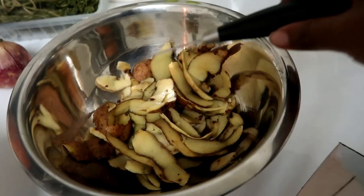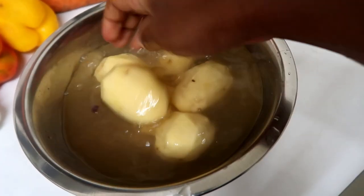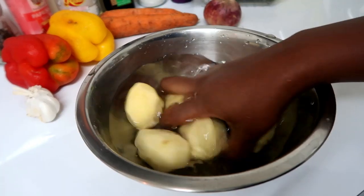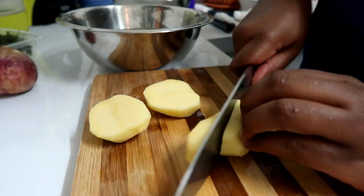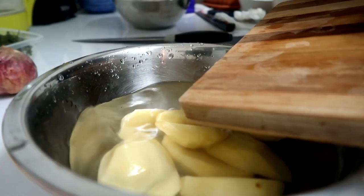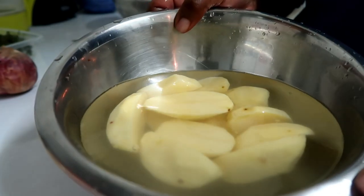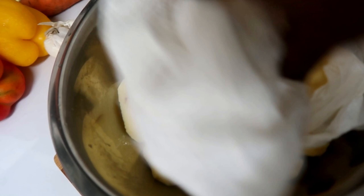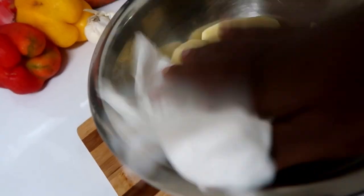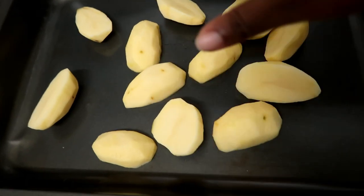So we're done peeling our potatoes. I'm just going to rinse them and then cut them in half, pour this water out and rinse them again. After I've cut my potatoes I've drained their water, and then I'm going to pat them dry because I don't want any water on them when I'm seasoning them. Then I'm going to set them aside as I chop the other vegetables. Once they're patted dry, I'm going to transfer them to the tray because I plan to do all my mixing together in there.